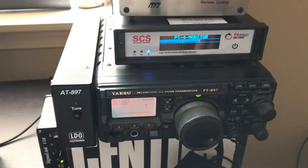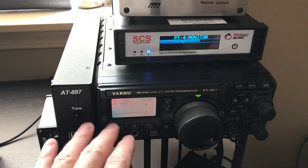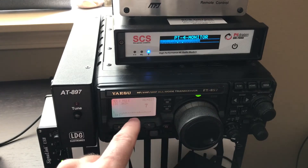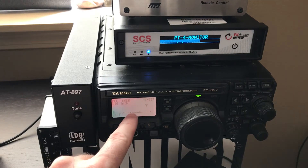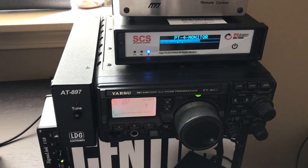One of the things I need to adjust is the digital gain. When I run this radio, I adjust the digital gain so the ALC is almost non-existent, because if I start seeing ALC that means my signal is being modified and it's going to really screw up my connection.